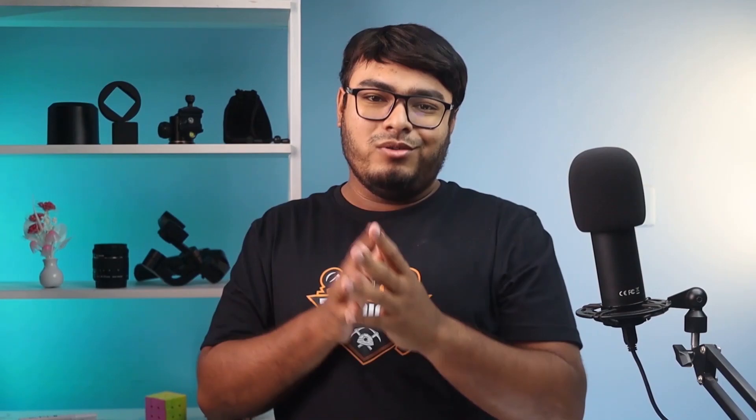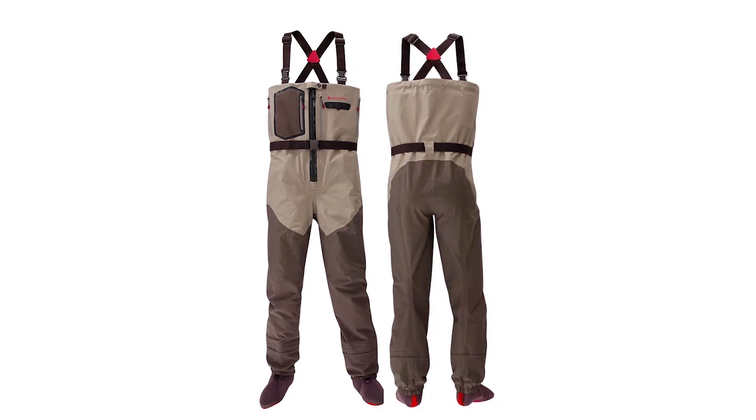The Redington Sonic Pro HDZ waders come with a wading belt that can accommodate items such as pliers, wading staffs, and wading net holders. This is a top-class Sonic Pro HD wader with an added durable waterproof zip. This zip allows the angler quick access to items stored in their insulating jacket or when nature calls.